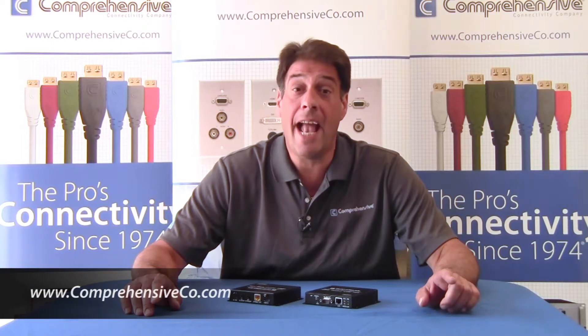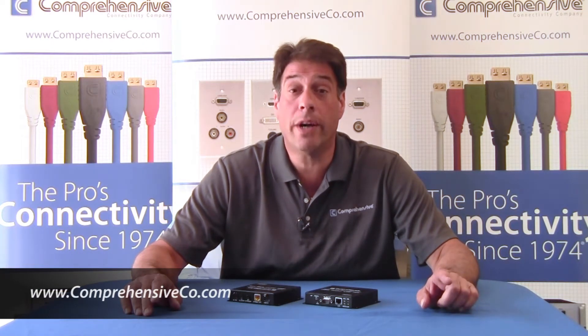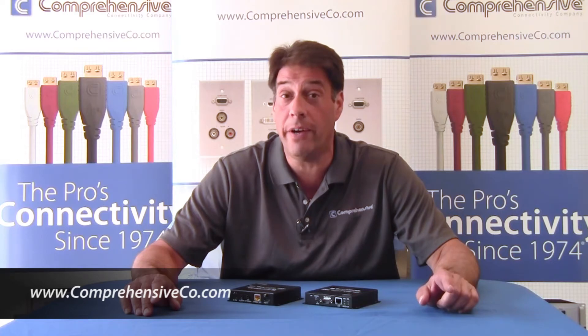For more information on this product, please visit us at ComprehensiveCO.com or connect with us on Facebook, Twitter, and LinkedIn.